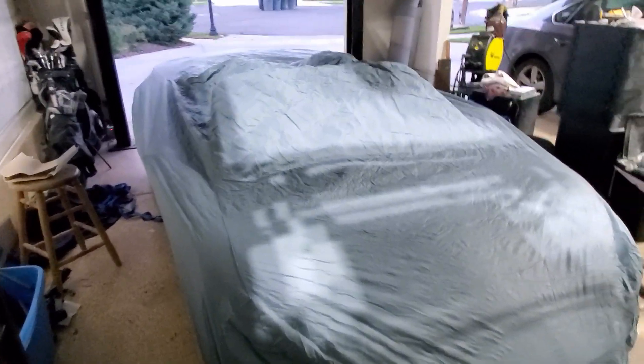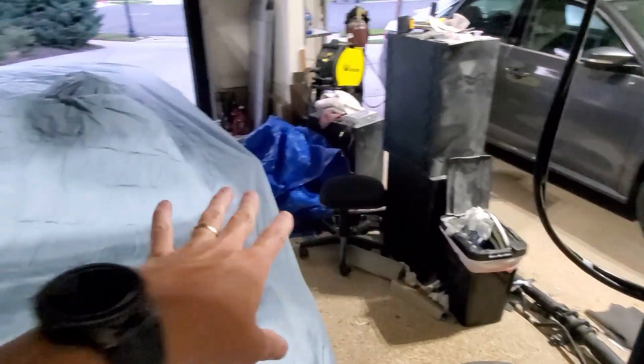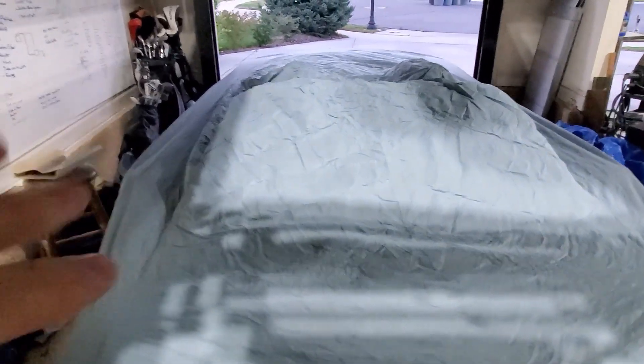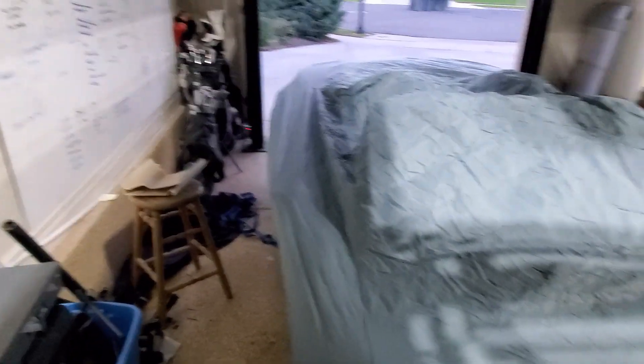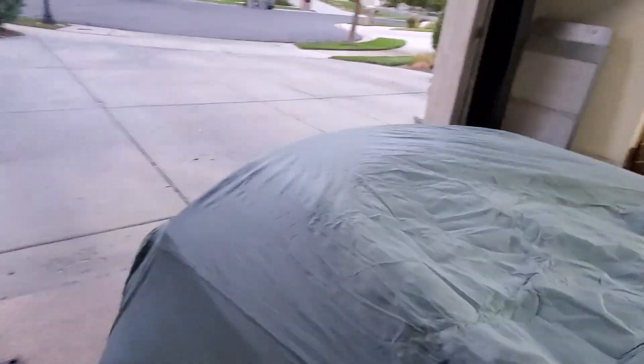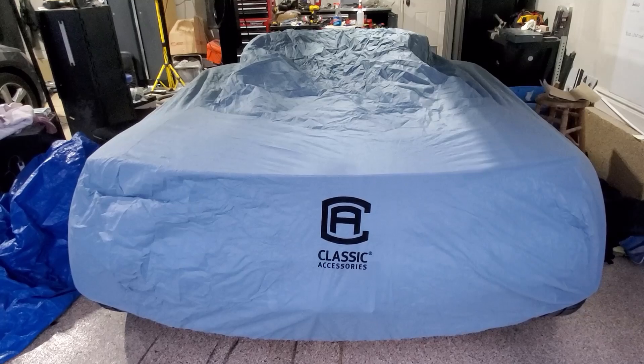I got a generic car cover for about 25 bucks. I've been typically putting a tarp over it, and the main reason is that when I do a lot of sanding or other things, I just don't want it to get on the interior — or the exterior, to be honest. But it fits pretty good.